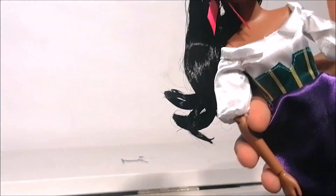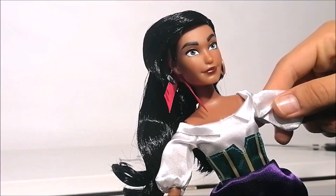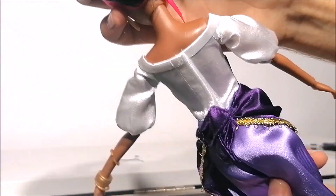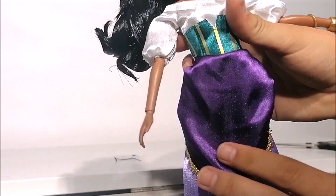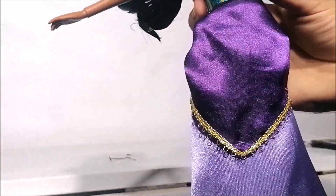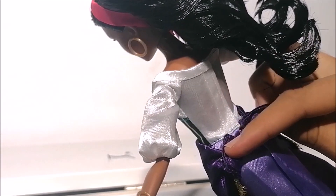The dress Esmeralda is wearing is a pretty close representation of the movie, just simplified a little. It's this white blouse with that green and yellow corset piece that unfortunately does not go all the way around, and her light purple skirt is attached to that as well. Esmeralda's dark purple wraparound does have this pretty golden trim and it's a separate piece held in place with several little tags, so you could remove it, but I don't think you'll manage to get it back on because there's no velcro whatsoever.